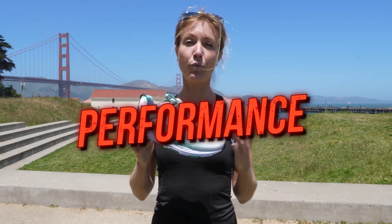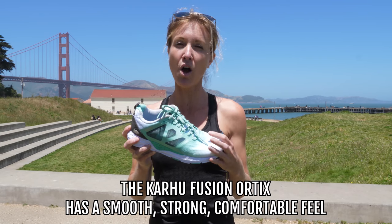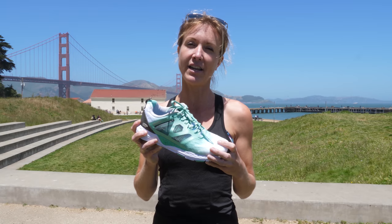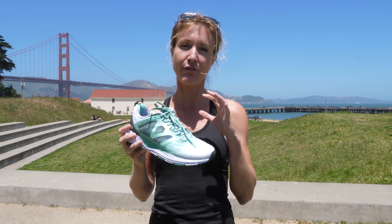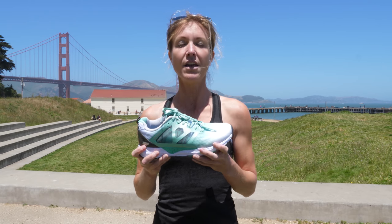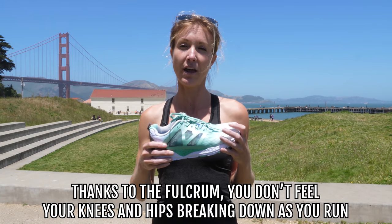Diving into how it ran — I like this shoe a lot. It has a smooth, strong, really comfortable feel to it. My foot felt like it wasn't going anywhere when I was in the shoe, which is always a nice comfort to know that you can put the miles in and your foot is just stable. The fulcrum is one of the features that I do really like about the shoes. Even as your miles progress, you still have that forward motion and you don't feel your hips and knees breaking down like you do in a lot of different shoes.